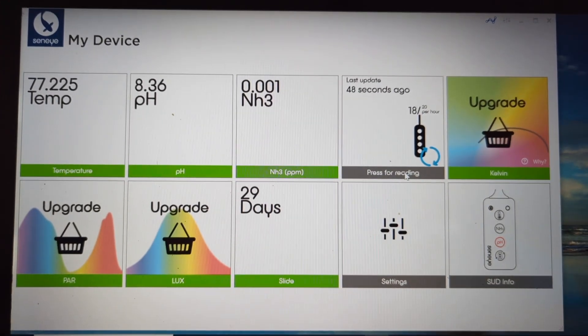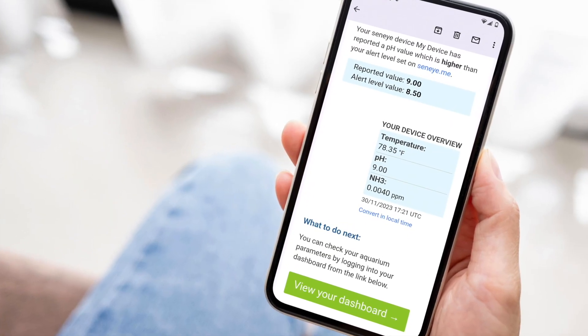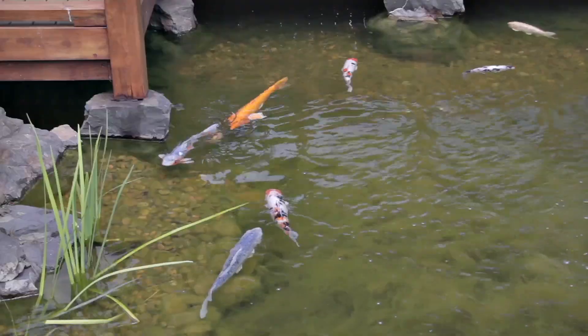The Senai dashboard is easy to read and will even send alerts for any dangerous changes in your water's parameters. Senai also offers special monitoring systems for reef aquariums and ponds.